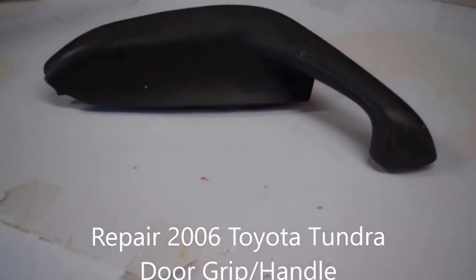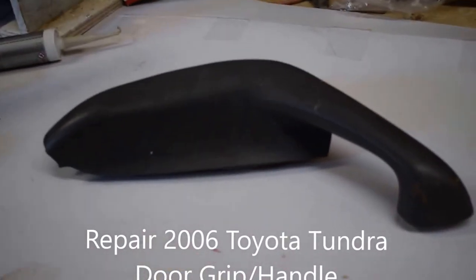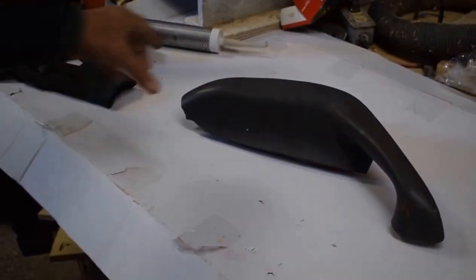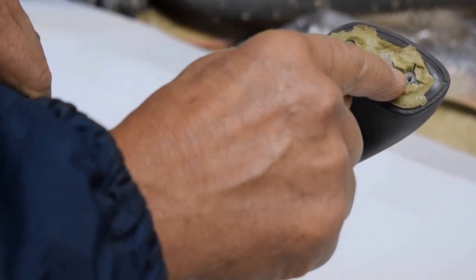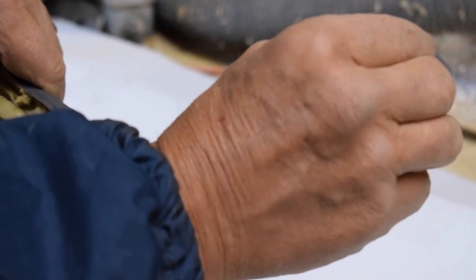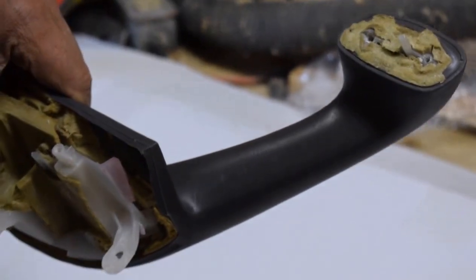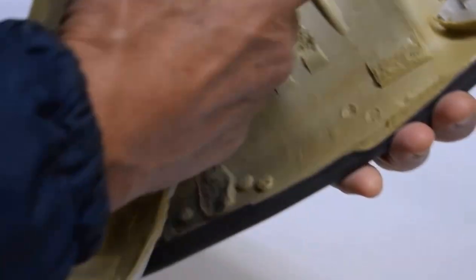This is an armrest from a 2006 Toyota Tundra pickup. Unfortunately the thing pulled itself away — here's the hole. We're going to drill through that and then take a longer screw and use that, and actually do away with this completely because it's no good to us at this point.